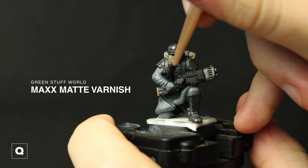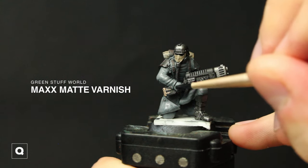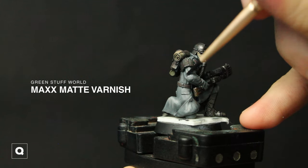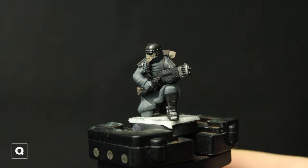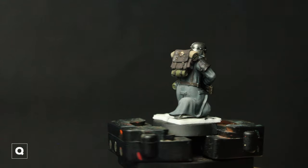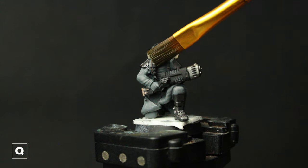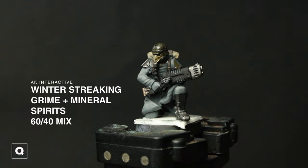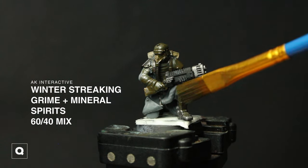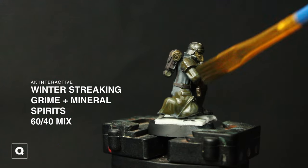After that I'm going to move to using some matte varnish on the cloth and bags. I do this to get the finish I want before we start doing our enamel wash and other weathering. After that is dry we're going to be using our 60-40 mix of Winter Streaking Grime and mineral spirits — I'm going to cover the whole model and then use a Q-tip lightly dampened with mineral spirits to work it off until I achieve the right amount.